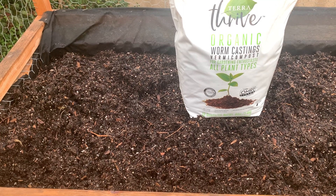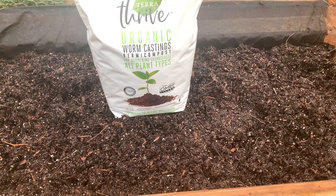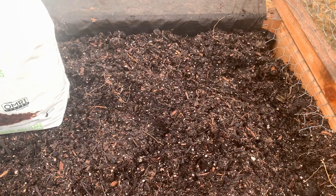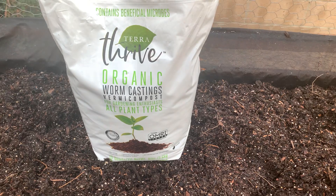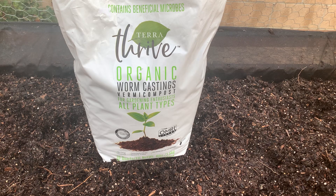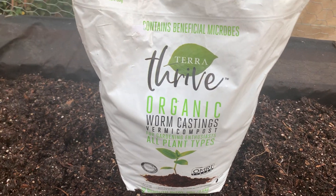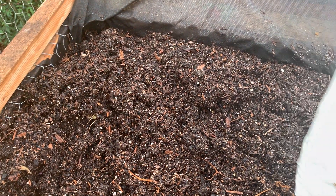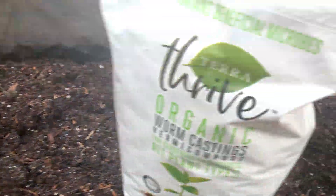Today I'm just going to show you what I'm doing with my two raised containers that I cleaned out. I've already amended the soil with some blood meal and bone meal, and I always like to add in this Terra Thrive organic worm castings. I'm going to add a little bit — it says to add one inch to your soil and then spread it throughout.